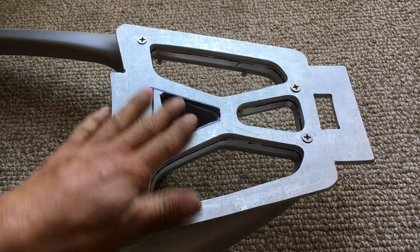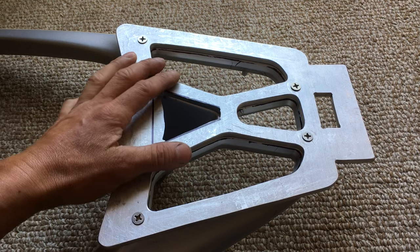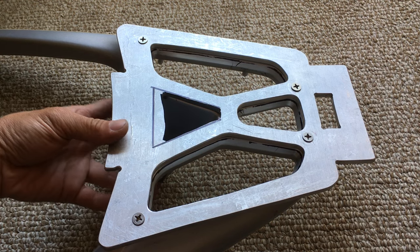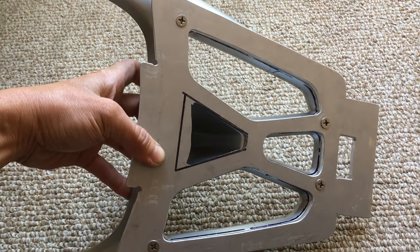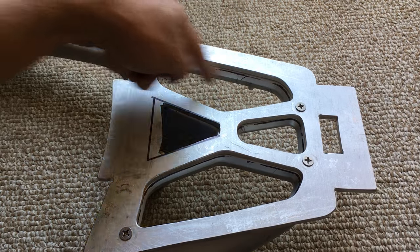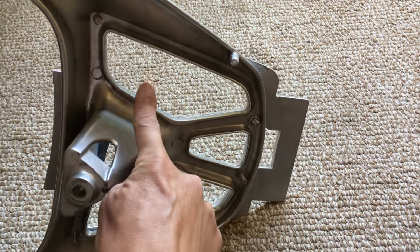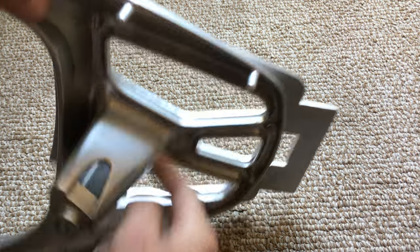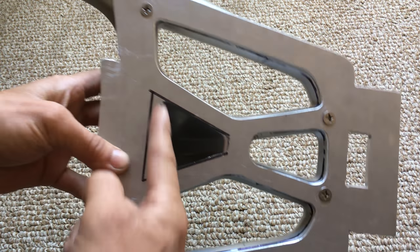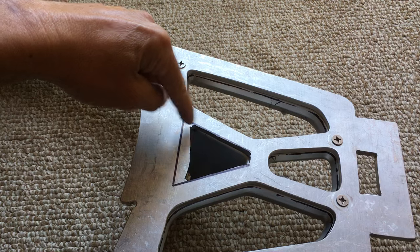This is part two of the mounting bracket I made for my scooter, the top box from the SH150. I'm not done yet — pretty much done with the edges and these three holes here, because those are easy access where I can get to the back and draw a line with a Sharpie. Up here, since you can't access it from the bottom, I have to draw a line from the top so I know where to cut and where to file.